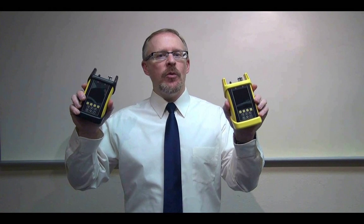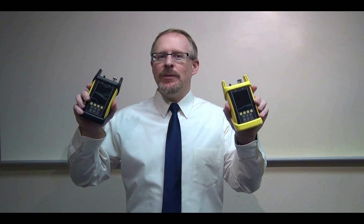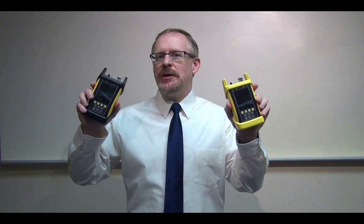All Trek II series OTDRs are the wise choice in OTDR testing, with size that fits in your pocket, but still has all the bells and whistles that the big OTDRs have, all for a price that fits in your wallet.